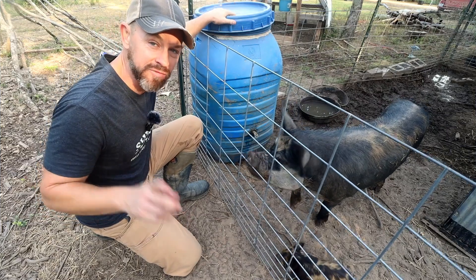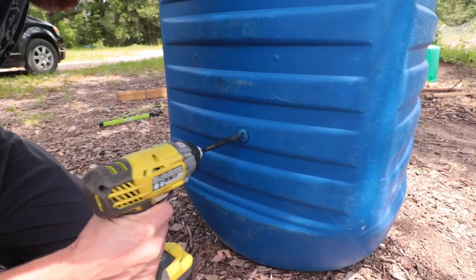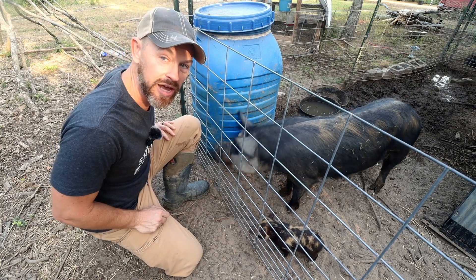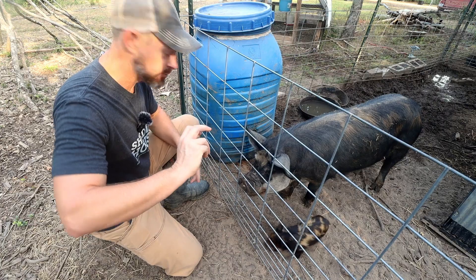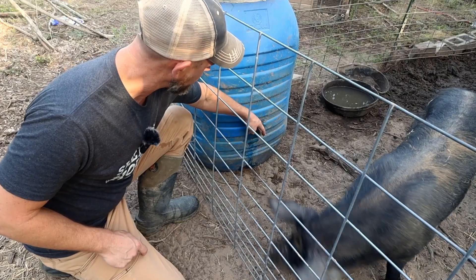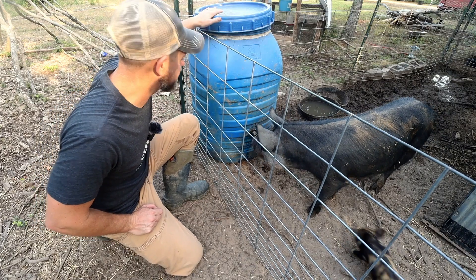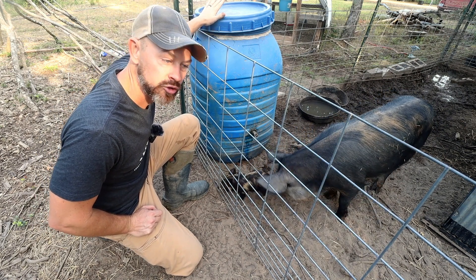If you're raising pigs, having a way to automate water is key. This is just a 55-gallon drum filled up with water. It's got a pig nipple — there's a bulkhead fitting down there to create a non-leaking seal, and then you just put a pig water nipple on it. This is a fantastic way to get water to your pigs.